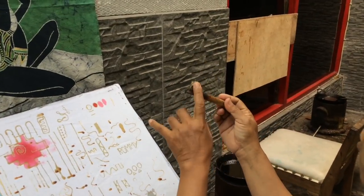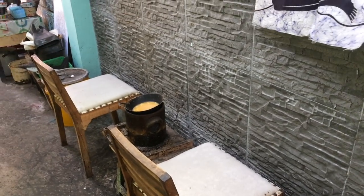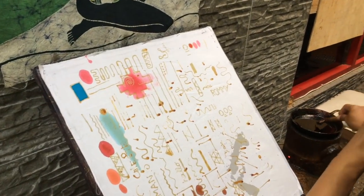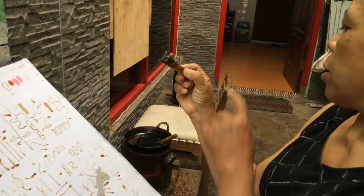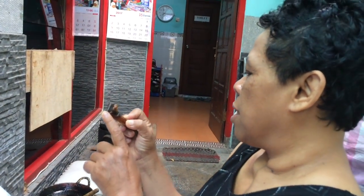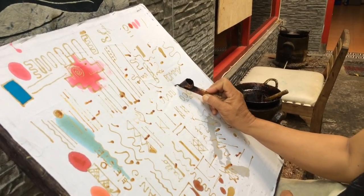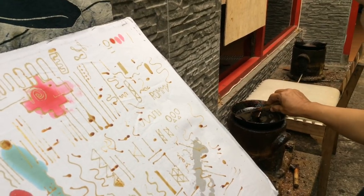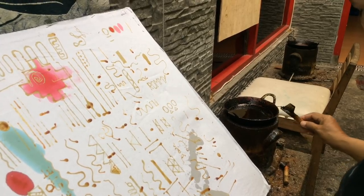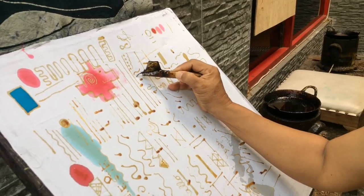We have two types of tools — one from copper and one from wood. We also use two types of wax: beeswax and paraffin. The paraffin creates a crackling effect after coloring. You must hold the canting like this — not flat, but at a little angle. Before you start, make sure all the wax is loaded inside so it flows properly. Keep a slight angle and a little bit of pressure as you draw.